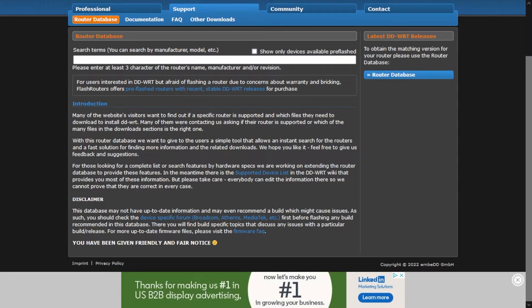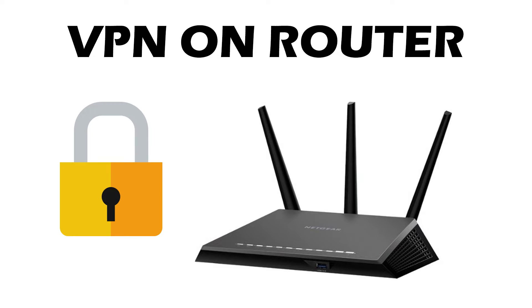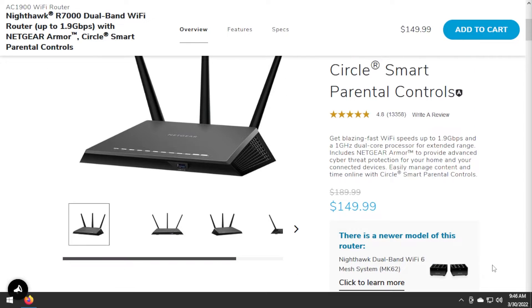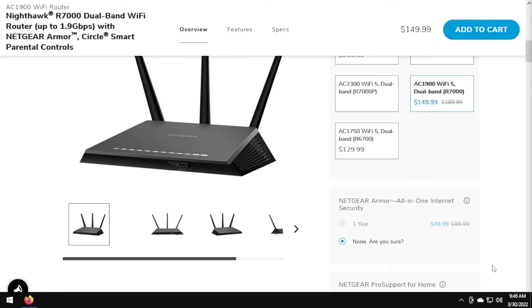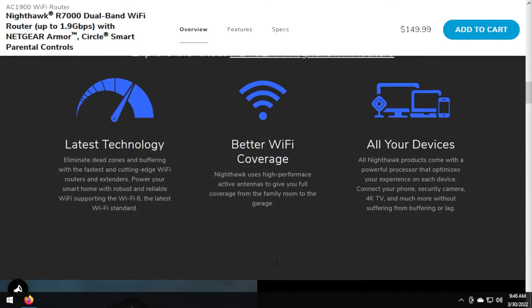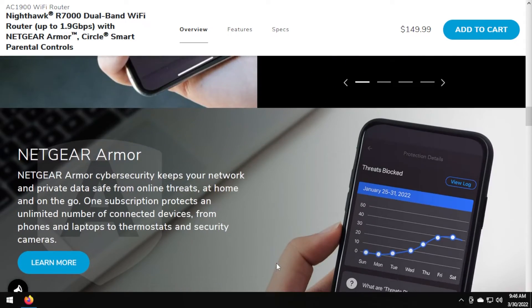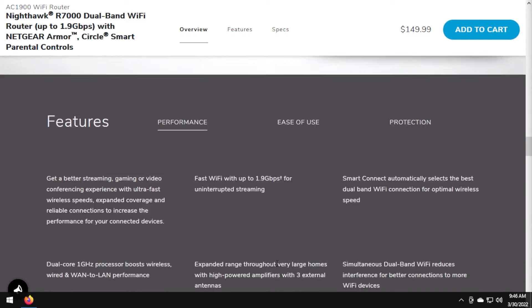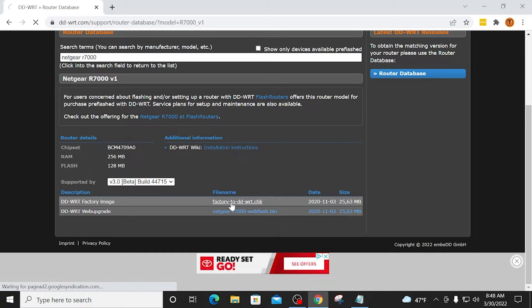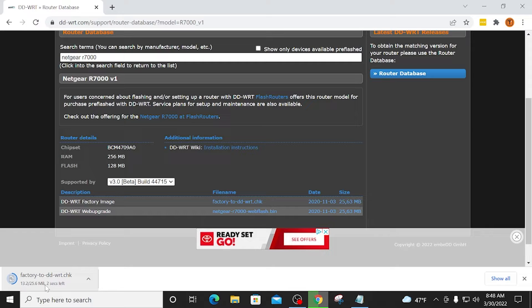A big one is running a VPN that protects all devices or chosen devices on your entire network. In this example, I will be installing DDWRT on the popular Netgear R7000. In the video description you will find important links referenced in this video, and I will also post links in that same area for all of my tutorials that use DDWRT.